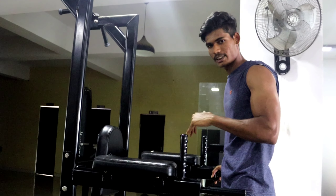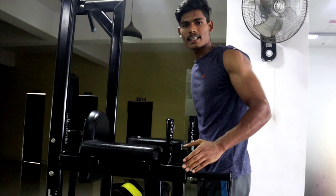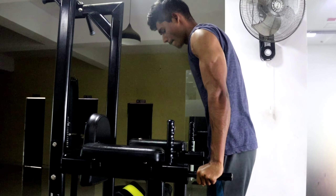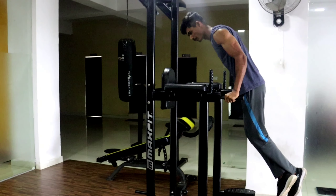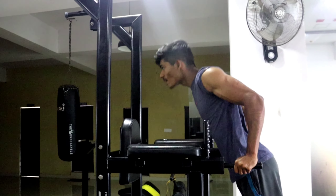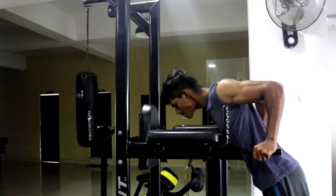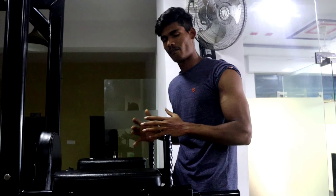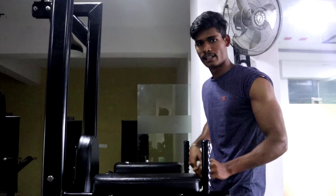We will do the sixth and last variation: tricep dips. We have to do tricep dips — it will be perfect. Let's go. Perform the dips for 8 to 10 repetitions, 4 sets. We are able to do it well — it is good for muscle growth. We are able to bend and target the tricep effectively.